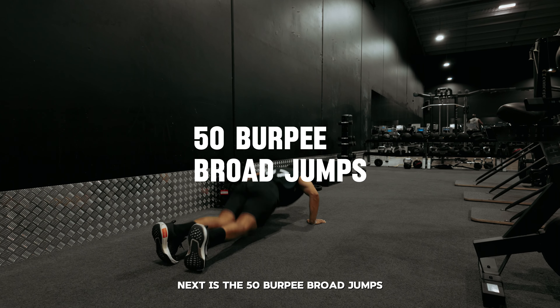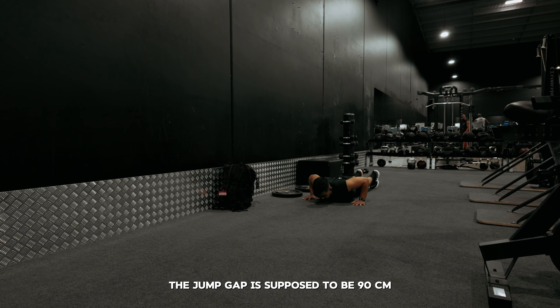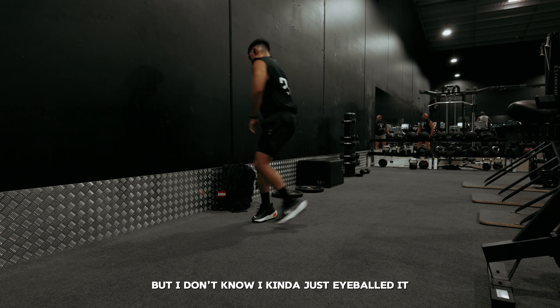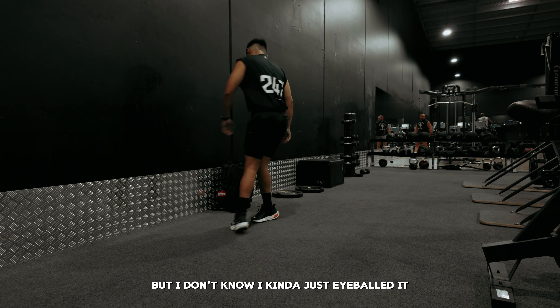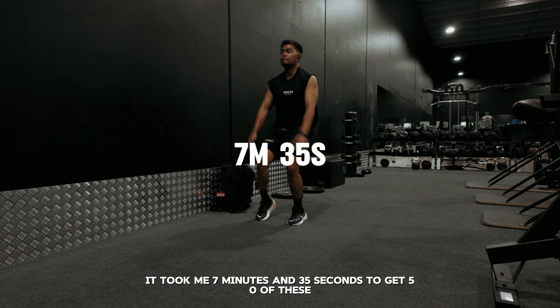Next is the 50 burpee broad jumps, and I'm gonna let you know right now I struggled so much with this. The jump gap is supposed to be 90 centimeters, but I kind of just eyeballed it. My legs were already feeling it at this point — lactic acid just started pouring into my quads. It took me 7 minutes and 35 seconds to get 50 of these.